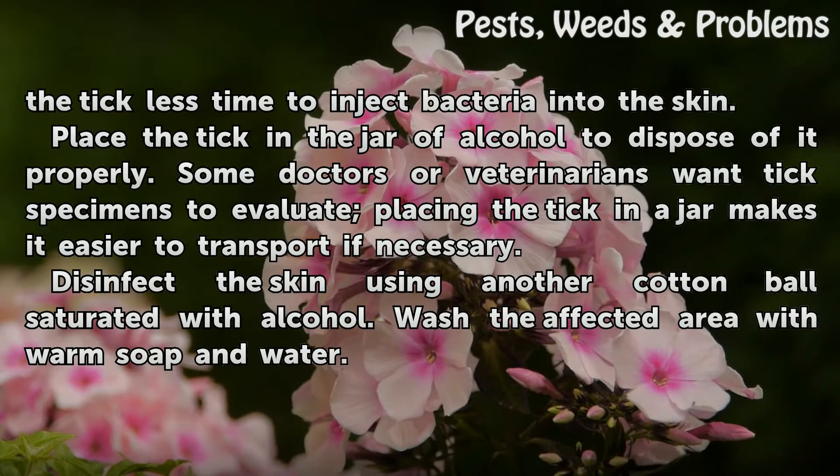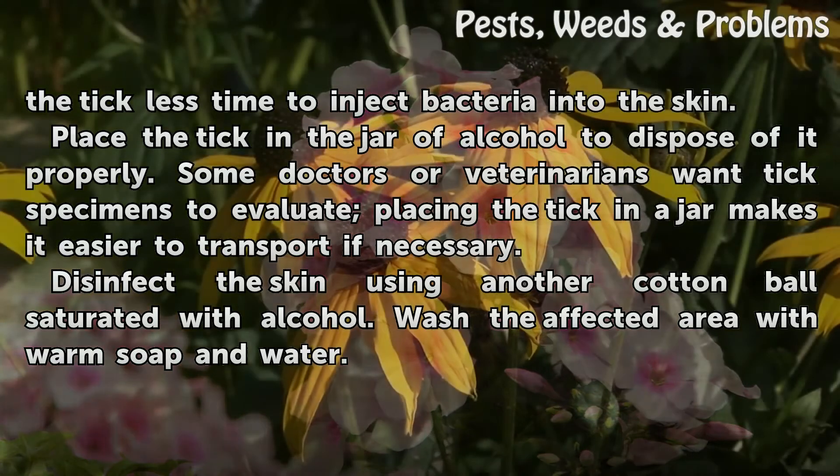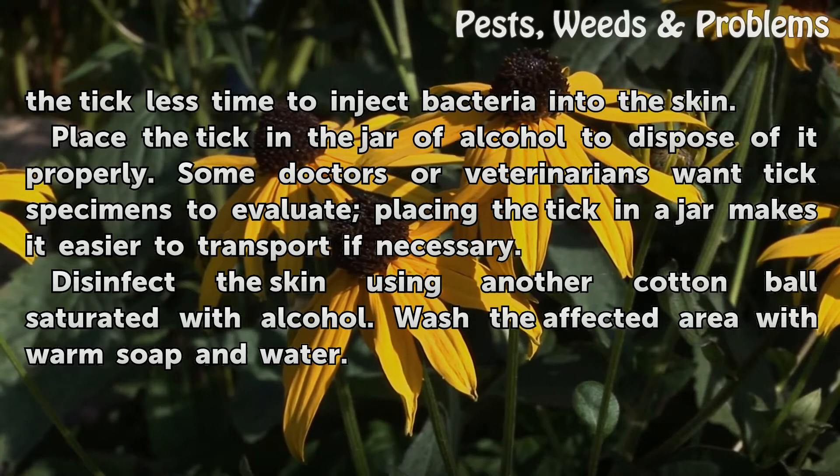Place the tick in the jar of alcohol to dispose of it properly. Some doctors or veterinarians want tick specimens to evaluate; placing the tick in a jar makes it easier to transport if necessary. Disinfect the skin using another cotton ball saturated with alcohol.